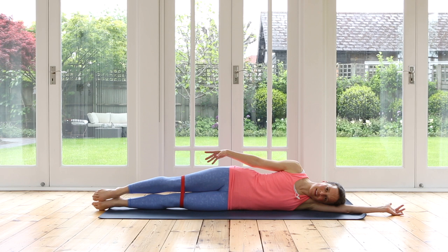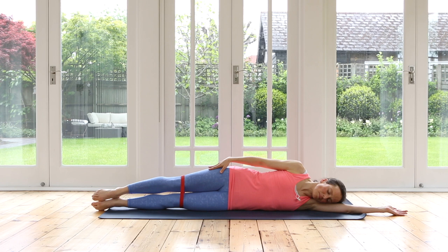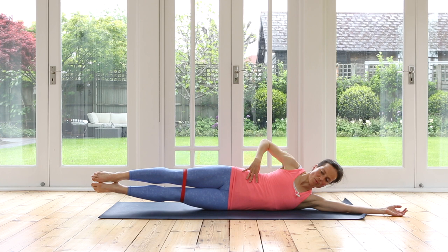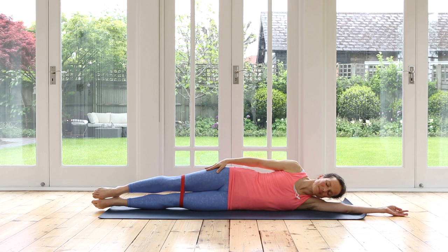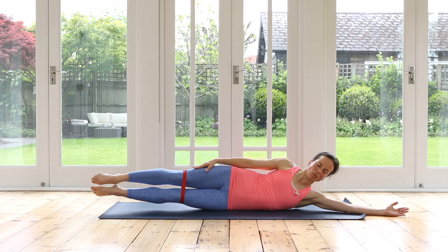Almost there — last bit. Inhale, exhale, lift both legs. Maybe floating the head up as an elongation. Lower down. Exhale, lengthening, lift. Inhale, lower. Exhale, feeling that waist as well. Lower down. Exhale, lift — gorgeous. Here's your last one — lift and relax. Well done.